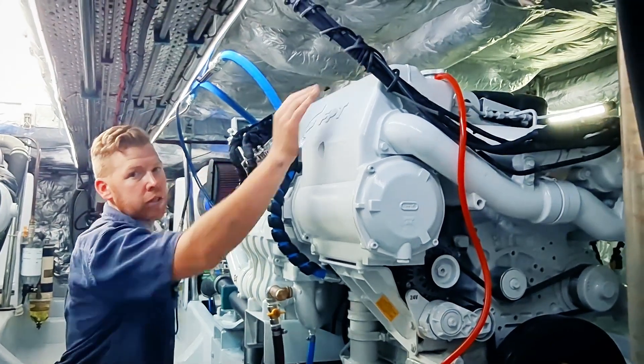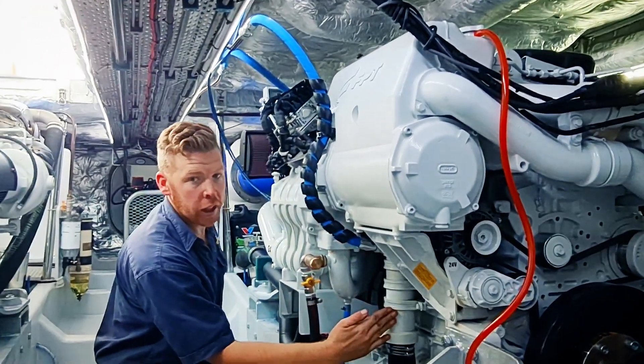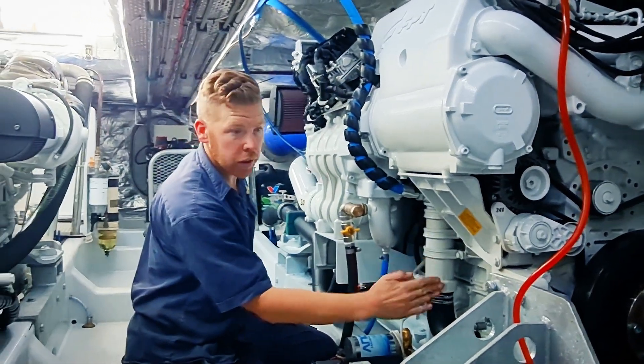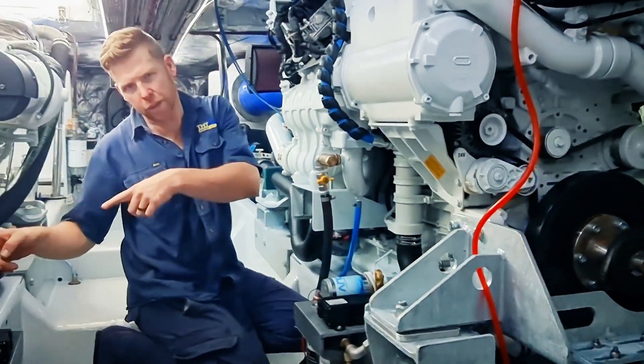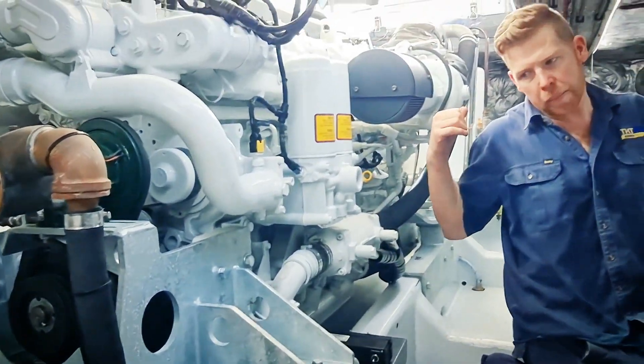The access point for the cooling system check is on top. From there, the seawater runs straight down through a fuel cooler here, before it runs around the front of the motor. Picking up over here, it goes straight through the gearbox oil cooler and out the back.